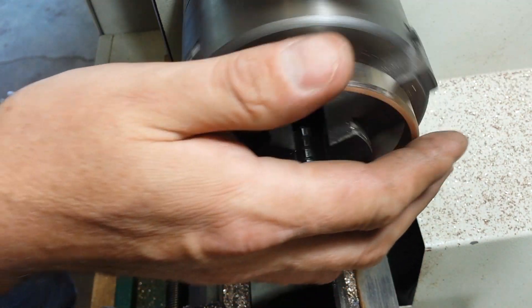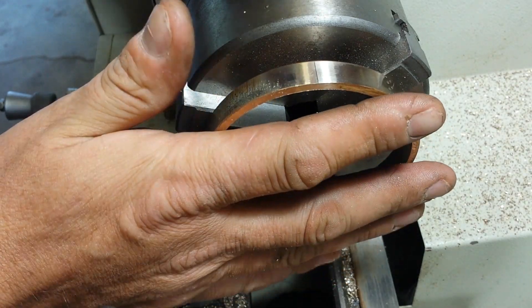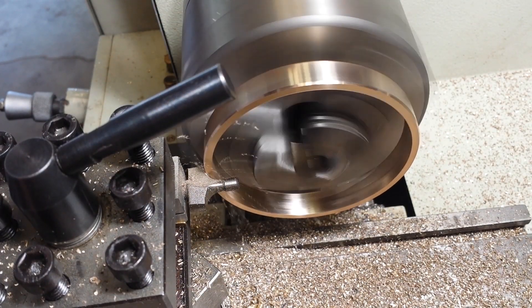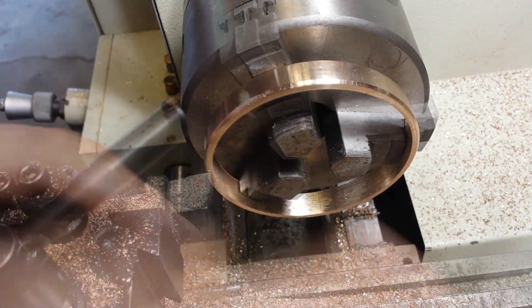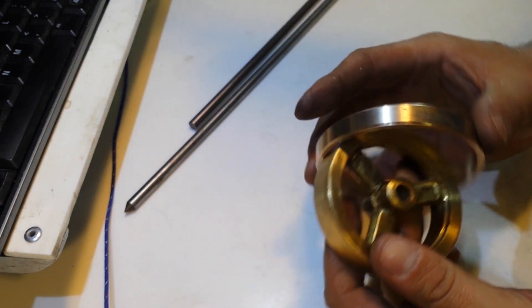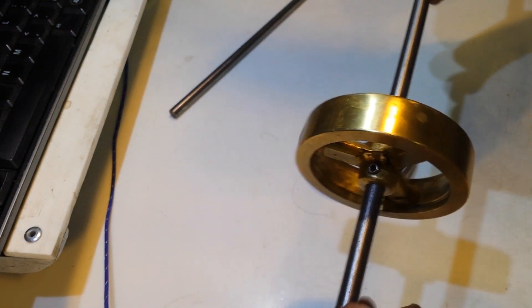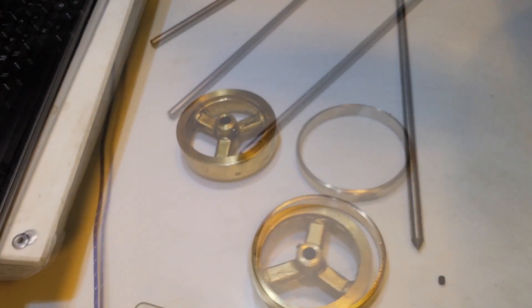We'll go ahead and finish the other side, and the next few steps are measuring across the diameter, marking it, and drilling some holes. The holes I'm going to be drilling are going to be an index bit number 29. I forgot to record this so you won't see it, but I'm drilling this size hole for an 8-32 tap — that'll be number 8, 32 threads per inch. Here I'm just doing a test fit of the shaft inside the flywheel.